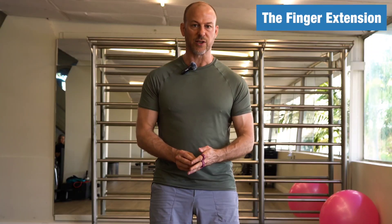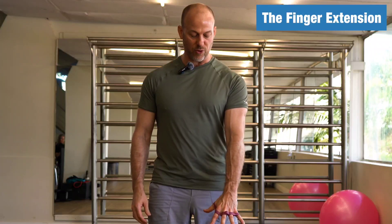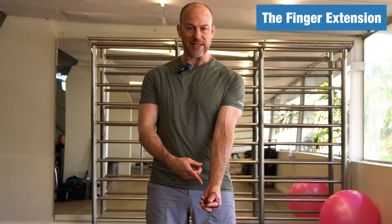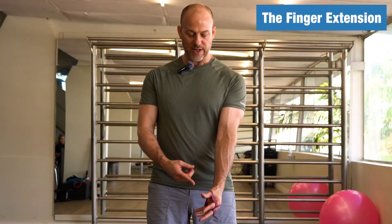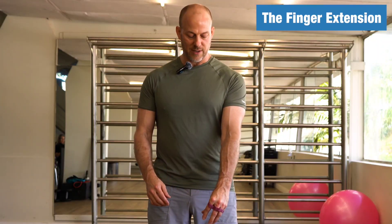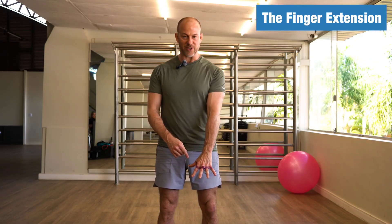You can do it in different ways, but in general just use a slow and controlled motion — not super slow, just under control. Use a full range of motion and avoid resting in the closed position; you want to keep the tension on your muscles, just like in any other exercise. You don't rest too much when you're doing bicep curls, so keep the tension on the muscles.